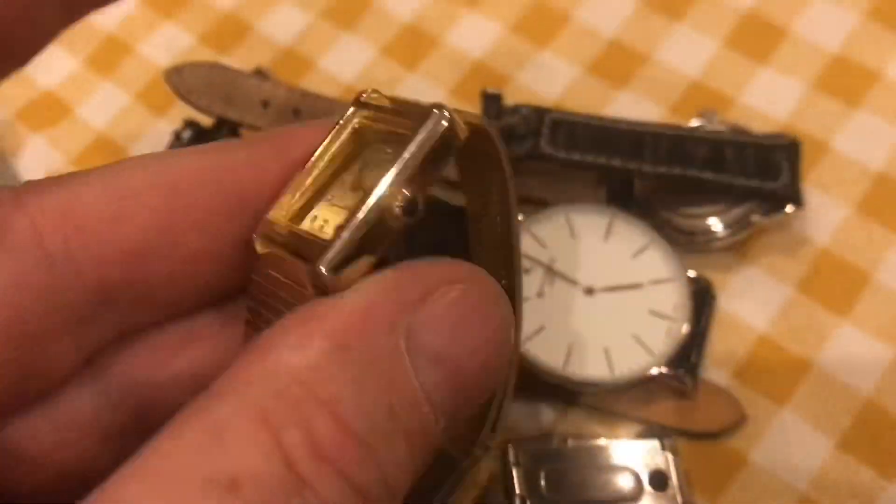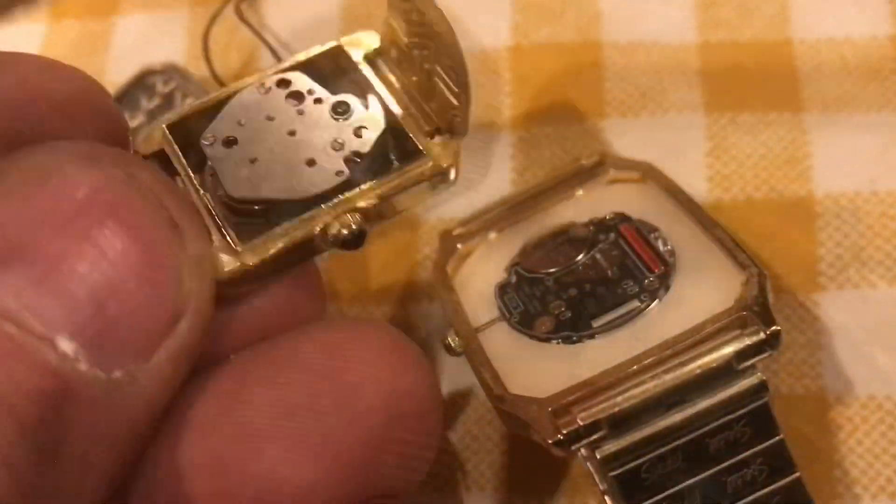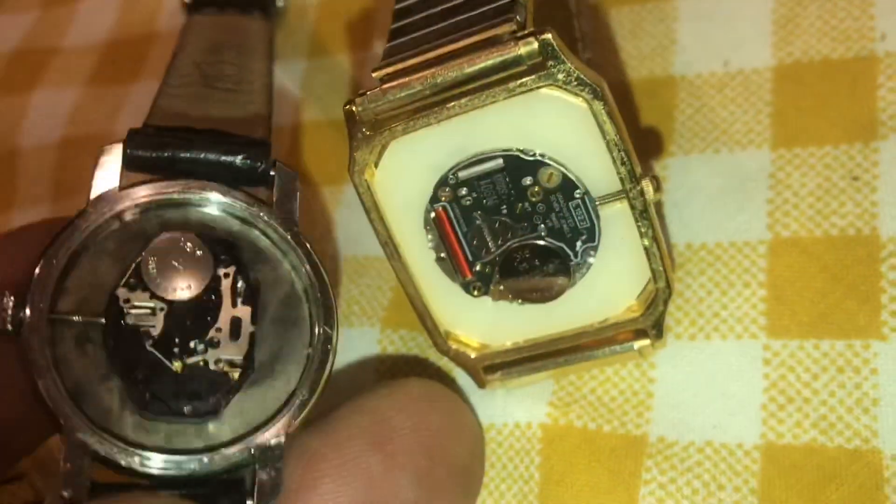There's a whole bag of fakes. For sure this one's a fake — you can see, look at that movement, how cheap it is. Look at the difference. Here's another fake — when you open up the movement, just a cheap movement. Big difference.